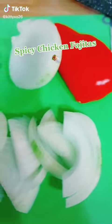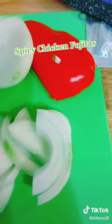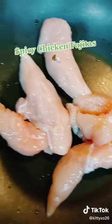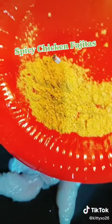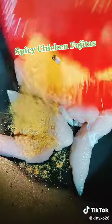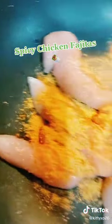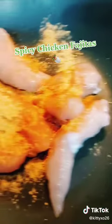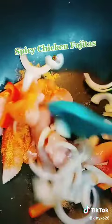Hey everyone, so today for dinner I am making chicken fajitas. I've already chopped the onions, added the chicken in the pan, all of the veggies chopped and into the wok.